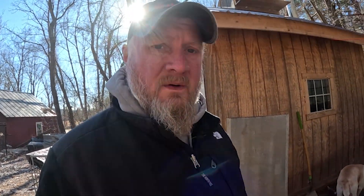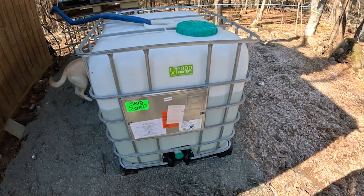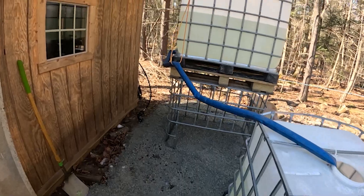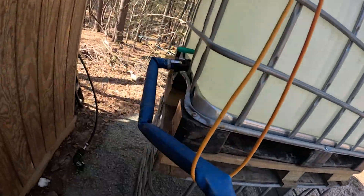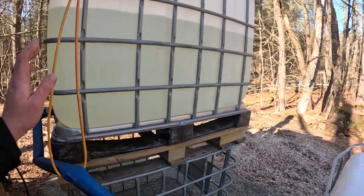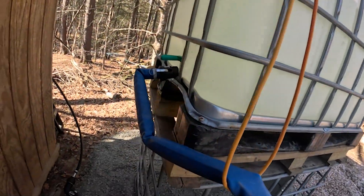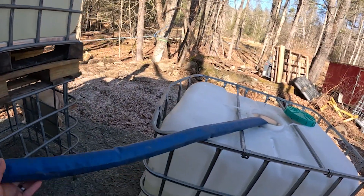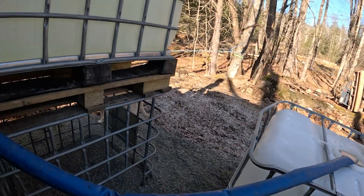Alright guys, so we're out here at the tanks. We currently have about 180 gallons in this tank and about 150 in this one. I'm actually working on draining this tank down so that we can run it through the RO. I'm going to let it slowly drain out, and then we'll go in the barn, get the RO assembled, hopefully get it hooked up, and see how she does.